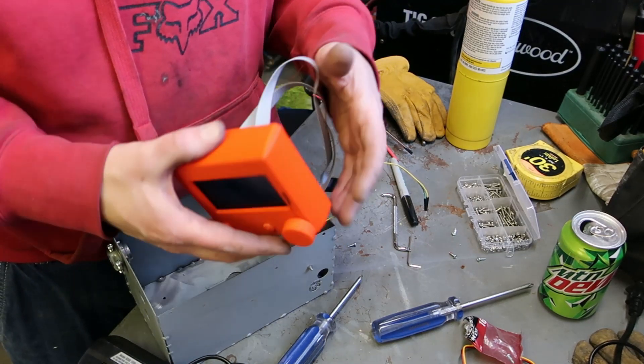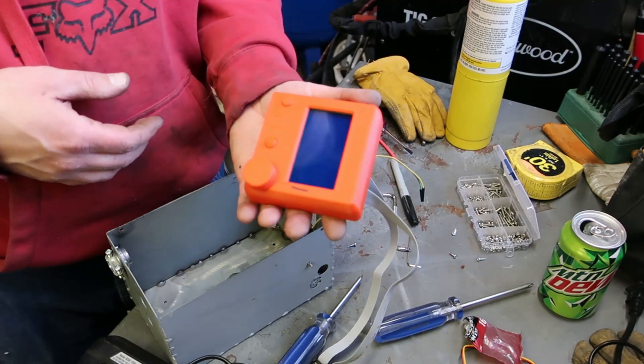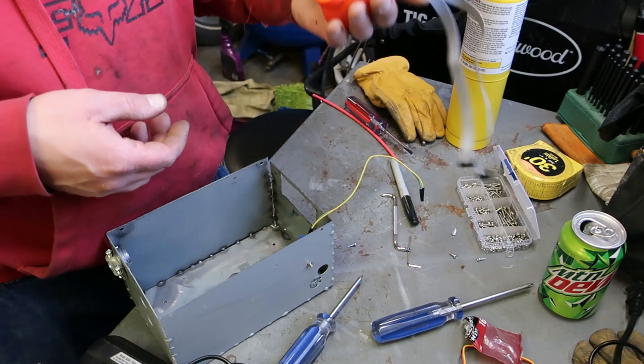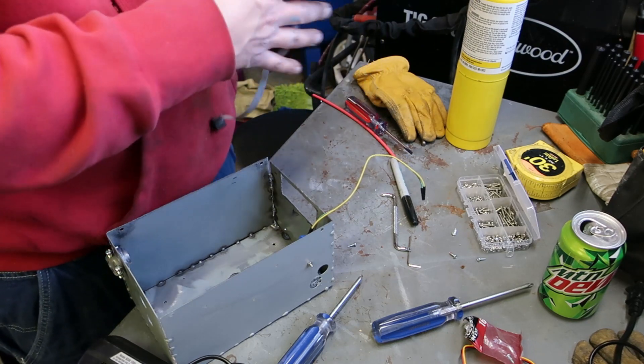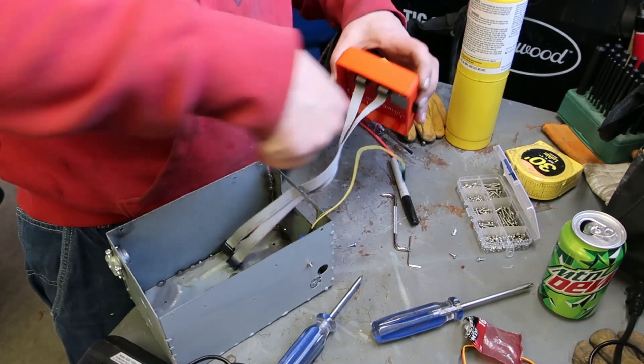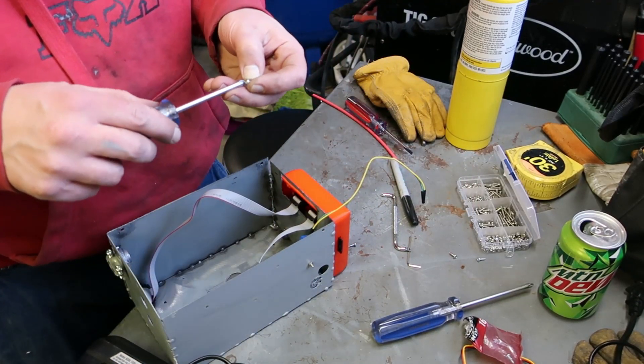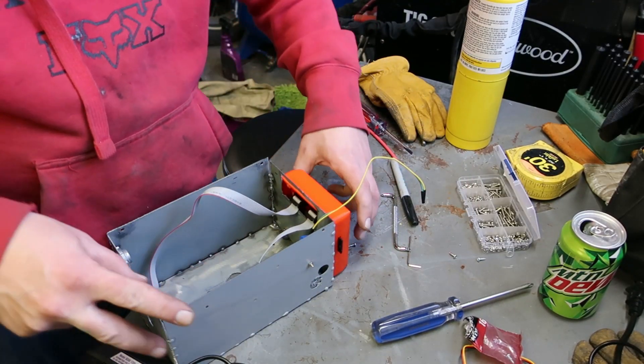I got this screen mount off Thingiverse, and this knob was a separate one I got that too. Put that on the front here. I pre-threaded all the holes with the screws just so they'd go together easier.